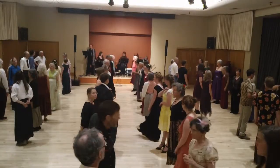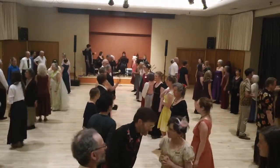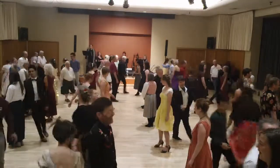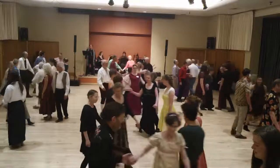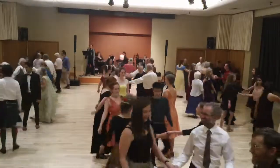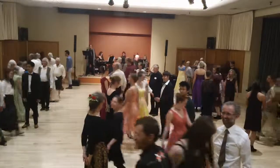Starts with the second corner going around their partners and back to place. Draw your partner around, halfway. Now the first corner, through the gap, around your own partner.